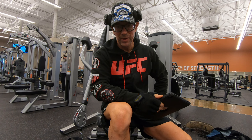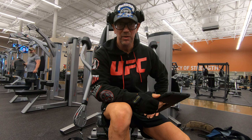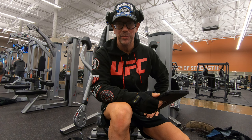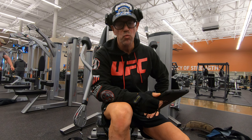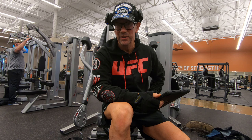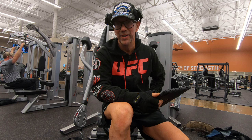Good morning, ladies. I'm going to do a continuation this morning on my series for women working their chest. It's one of the main areas that women need to really spend a lot of time in detail on for themselves to increase their quality of health.